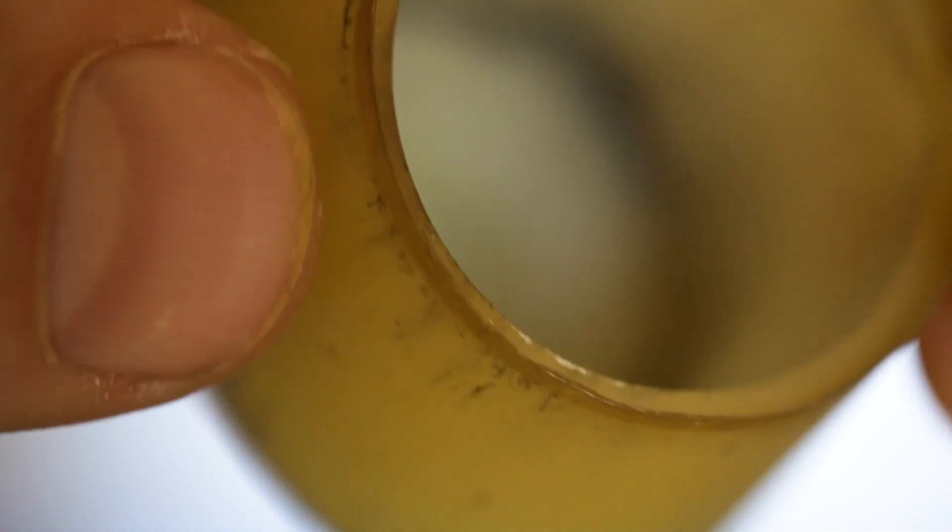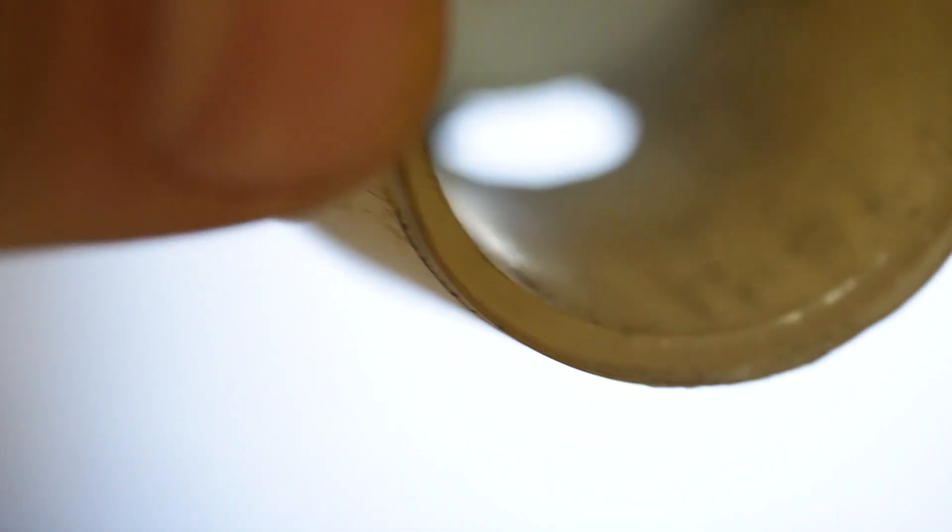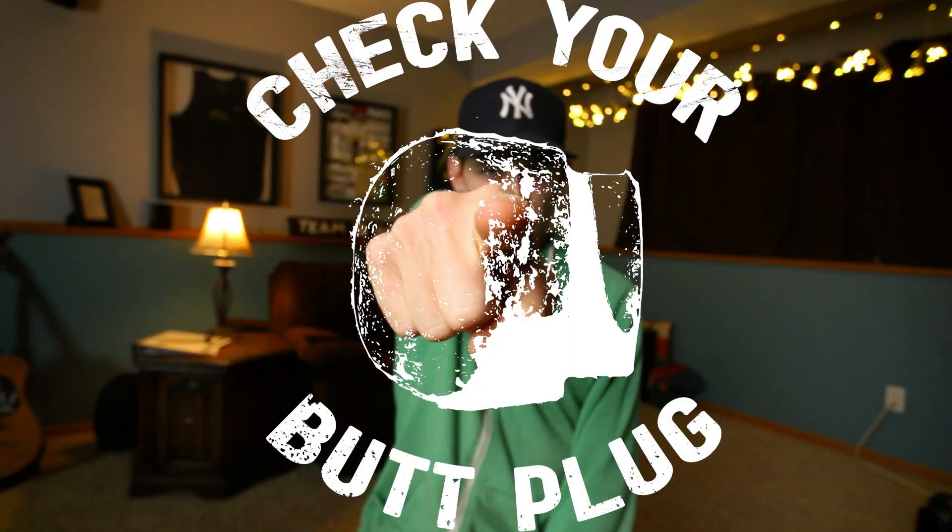If it's old and worn out enough, you can literally get holes in it. And if there's holes in the plug, it can damage your poles. And if your pole is damaged, it can create an unsafe situation for you as a pole vaulter. Check your butt plug.